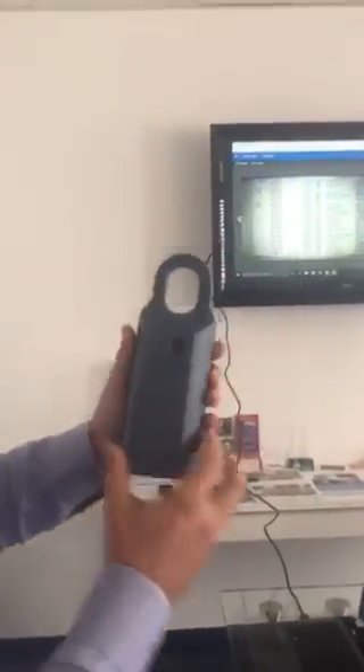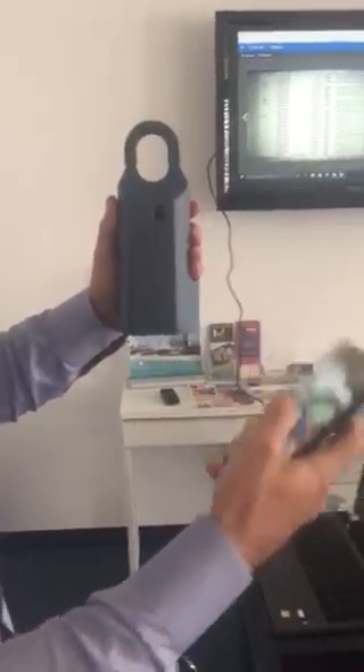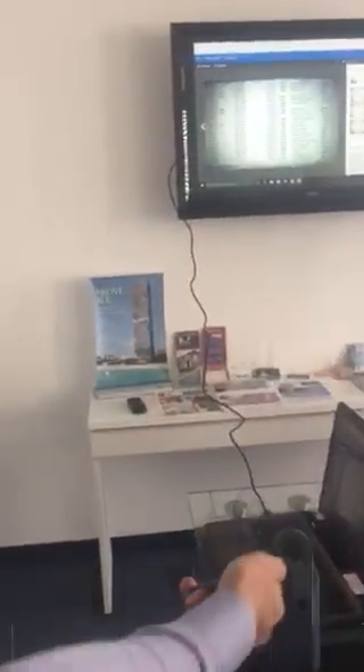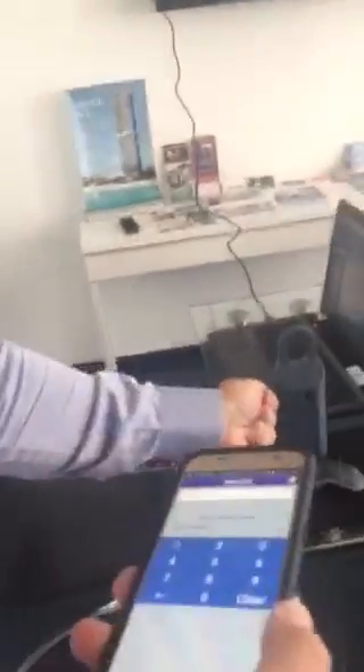In that case, you need a smaller key. You do the same system, the same procedure. You input your code over here. You push at the bottom so the lock box starts to receive your information. Instead of pointing the phone to the Supra, you point it to the small key.